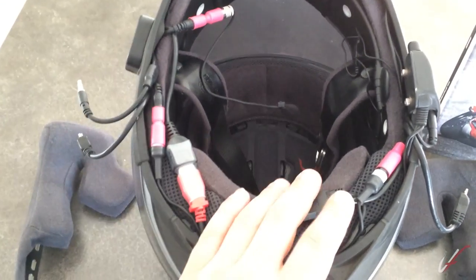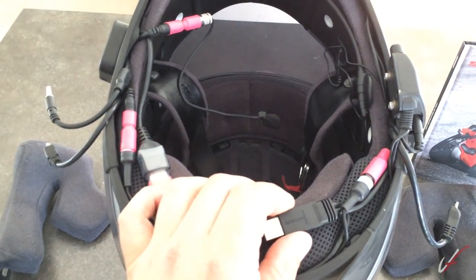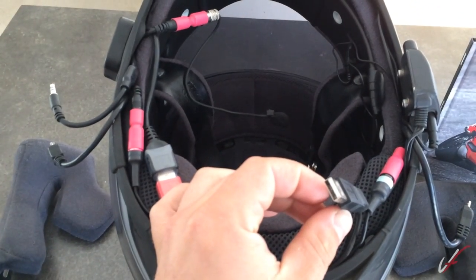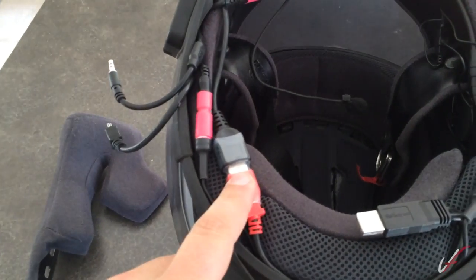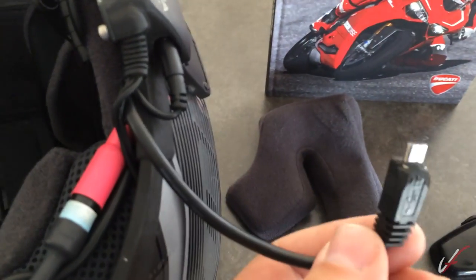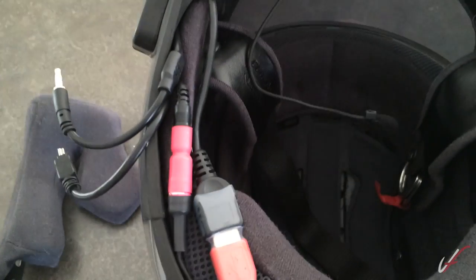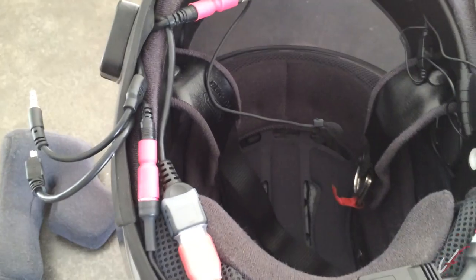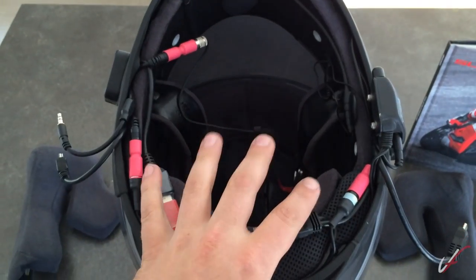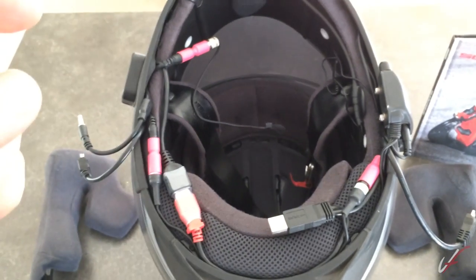I have a USB cable from StarTech which is a USB 2.0 Type-A male that splits off to a USB Type-A male as well as a USB micro, which goes into the Sena. The other end I have an adapter cable — USB female to USB mini — that plugs into the back of the Drift. That's kind of how I have it wired up, both audio and power.